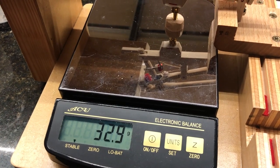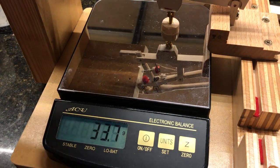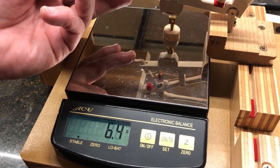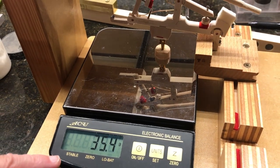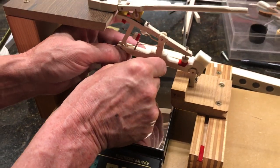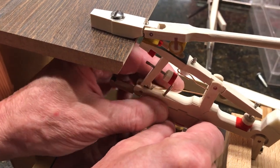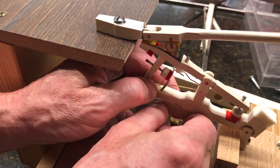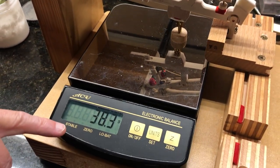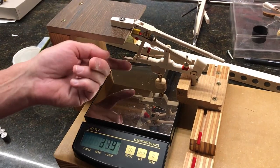We get about 33 to 33.5 grams. The reading isn't perfectly stable because friction varies — releasing and repeating gives about 35 grams. That's the nature of this complex process. Now I move the knuckle closer to the rotating point and adjust the capstan accordingly.